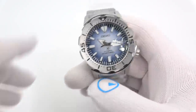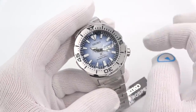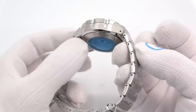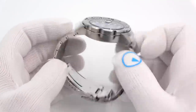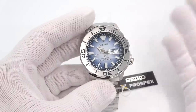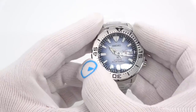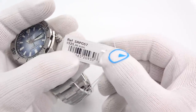This is the SRPG57, the monster version. Same Save the Ocean Antarctica dial. We're looking at a 42 millimeter case, 13 thick, 48mm tip to tip, drilled lug holes, 20 millimeter bracelet. Nice solid end link, solid link bracelet. Definitely pins and collars. Your Seiko deployant with diver's extension, day and date, 4R36, hand winds, hacks, 24 jewels, 40 hours of power reserve. 120-click unidirectional ratcheting bezel. SRPG57 is $525.